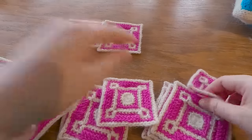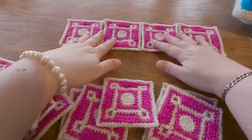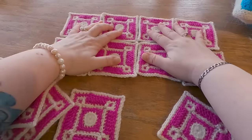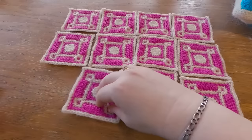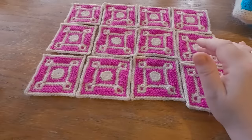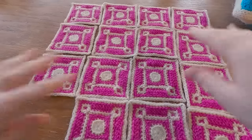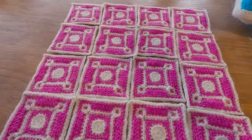First, you obviously arrange your squares. These are all the same, but if you want to arrange yours, do check out the pattern where I talk about color arrangements. A good trick if you're not sure about color balance is to take a photo and turn it to black and white — then you can see where the darker and lighter splashes are. I wrote a lot about this in the pattern as well.